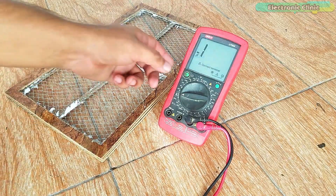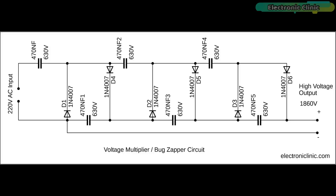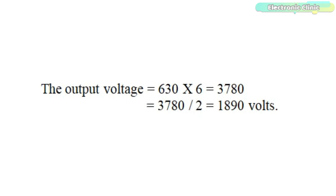Now let's take a look at the mosquito killer circuit diagram. This is the high voltage mosquito killer circuit which only consists of capacitors and diodes. This is basically a voltage multiplier circuit. As a general rule of thumb, multiply the total number of capacitors by the capacitor voltage and then divide by 2 to get the output voltage. Per this circuit, the capacitor voltage is 630 volts and we have 6 capacitors total, so the output voltage equals 630 × 6 = 3780, divided by 2, giving approximately 1890 volts.